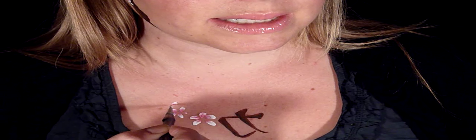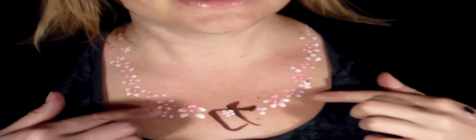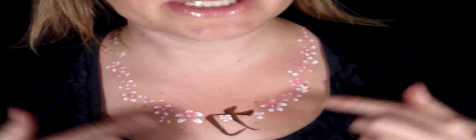Just kind of randomly, different sizes all over. There you go — there's the finished necklace. I just did cherry blossoms up, down, and the Japanese symbol. That's it, I hope you liked it, bye!